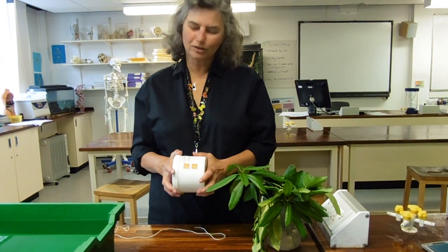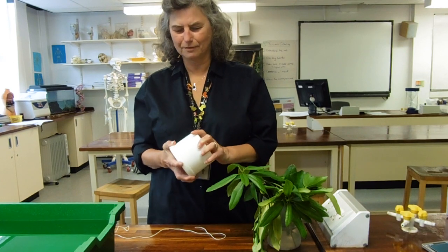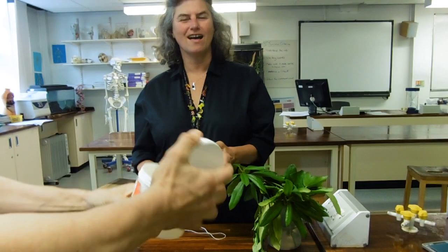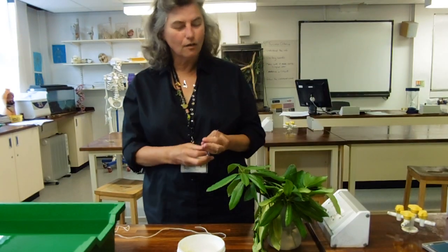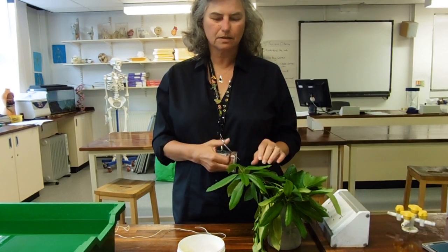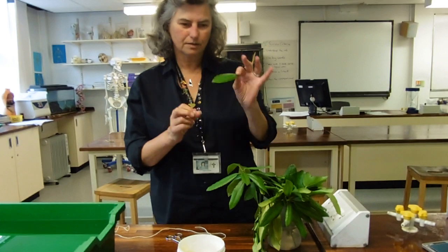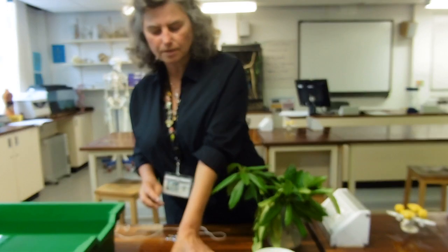We're going to look at a few transpiration experiments, seeing as we've got the photometer stuff out. I started thinking we'd do some videos on photometers, and then I thought there are more transpiration experiments than photometers. The ones that have come up in the past are the good old get-some-Vaseline-on-your-leaf experiments, and there have been a couple of questions on that.